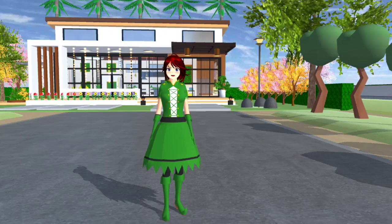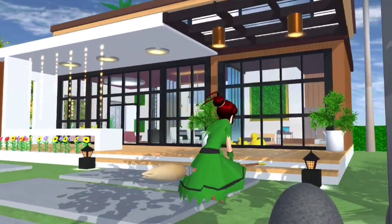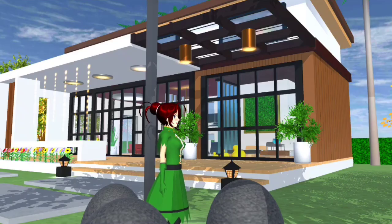You guys boleh tengok ni. Candy tunjuk ni dulu, nak tengok sama ke tidak design dia. Candy tunjukkan gambar — satu, dua, tiga. Ni adalah Candy tiru dia punya sebab design dia macam cantik. Jadi Candy buat lah untuk you guys. Tapi props dia ada banyak lagi, you guys boleh tambah apa-apa sebab Candy dah tak ada idea. Jom kita start review dulu.